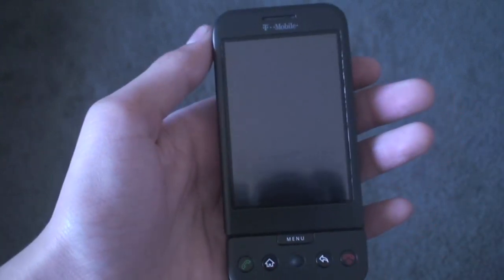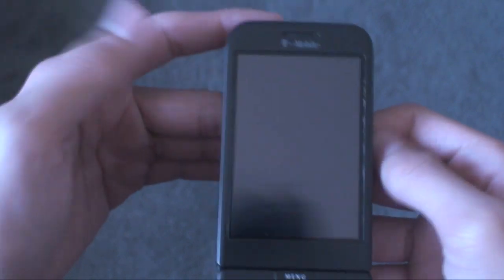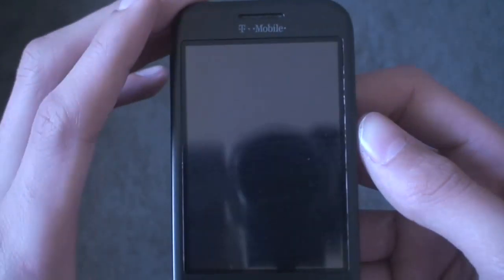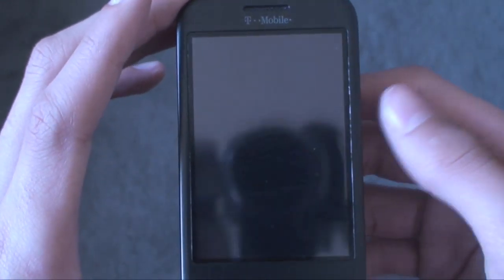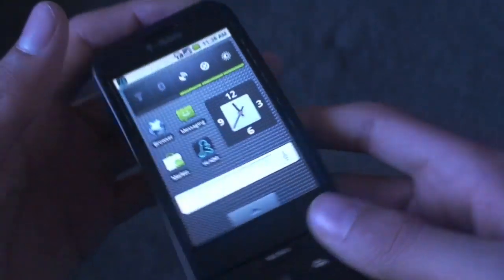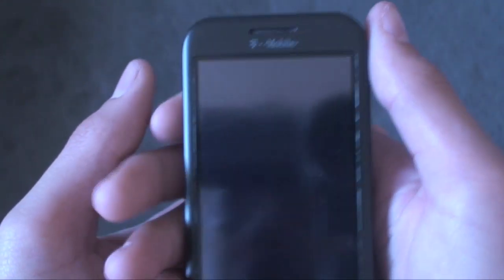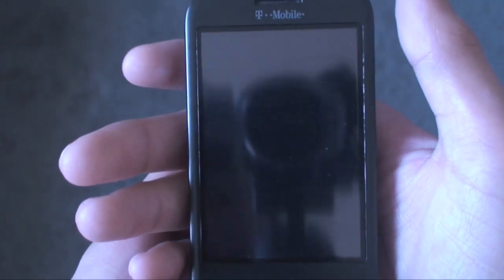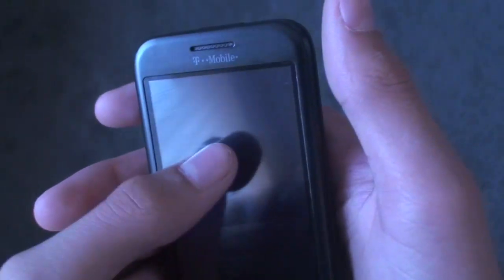All right guys, what's up — Al from ItsAndroidsWorld here. Today doing probably one of the most simplest tutorials there is. You have to have Amon RA recovery image 1.5.2 to do this, so hopefully you've jailbroken your G1 with my tutorials. If you have Amon RA recovery image 1.5.2 on your myTouch 3G then you can do this as well, but my G1 jailbreak tutorial will not work for the myTouch 3G.